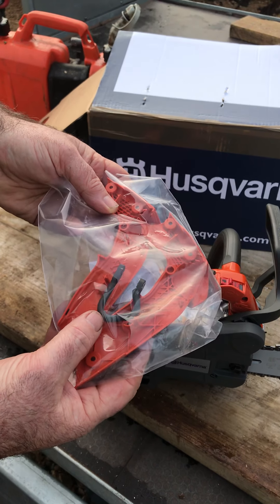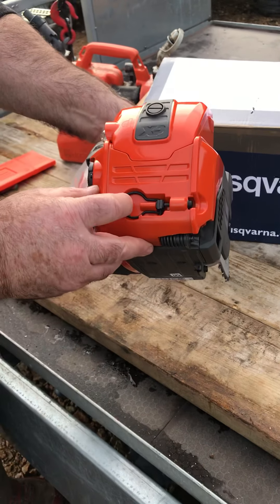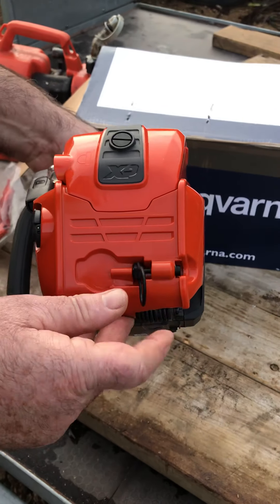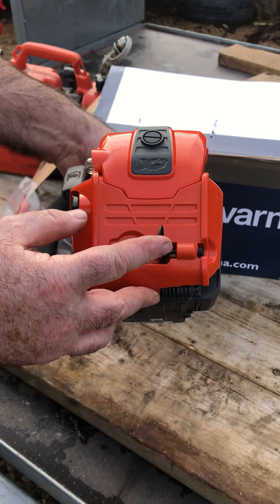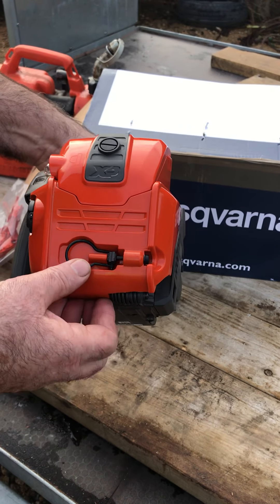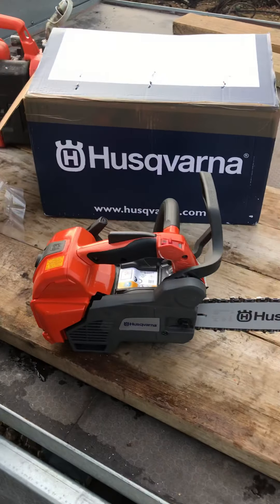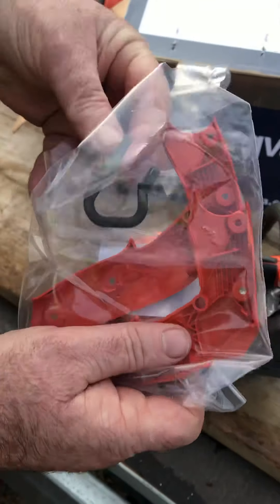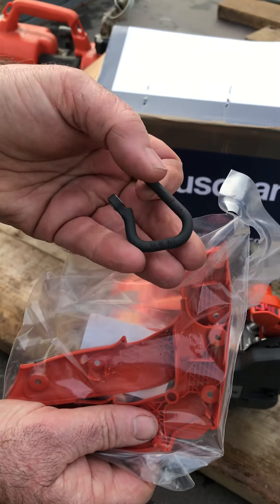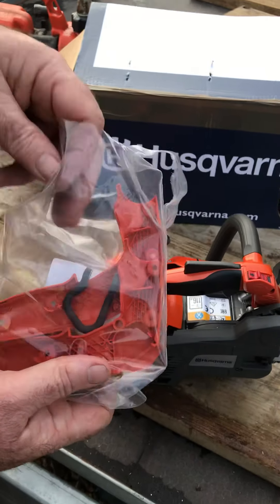It would be an arborist saw, designed for climbing. There's a hook in here that pops out like so, and I think that's for your lanyard. Put it back in — that's where they are. Actually it's for going onto your belt, your climbing belt when you're in your harness, which I'll probably fit later.